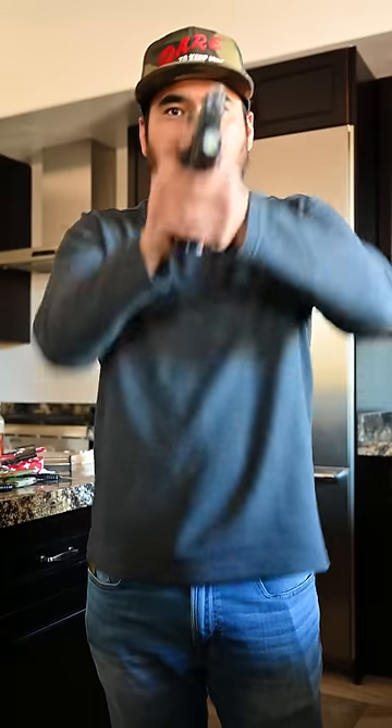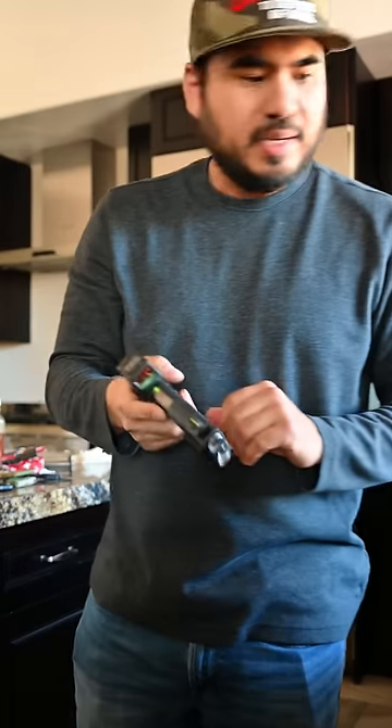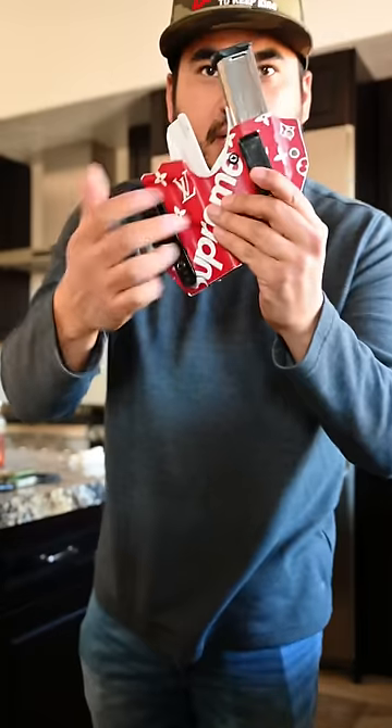I've been a 1911/2011 guy pretty much my entire law enforcement career and just stuck with the platform — I love it. It shoots point of aim, it's just natural for me and very manageable to carry. I carry a separate weapon light and a separate handheld because I don't want to be drawing my firearm just to look for my keys.